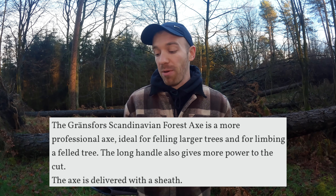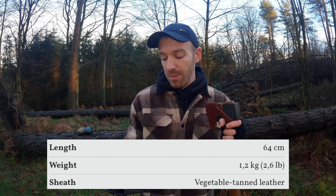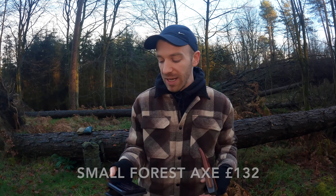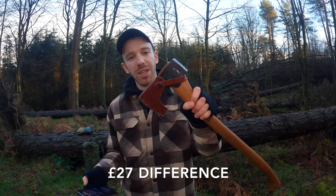The Scandinavian Forest Axe is a professional axe ideal for felling larger trees and for limbing a felled tree. The long handle gives more power to cut — the length is 64 centimeters. The total weight is 1.2 kilograms, so 200 grams heavier, and again it comes with a sheath. The Small Forest Axe, the cheapest I could find as of January 2023, is £132, and the Scandinavian Axe is £159 — so about £30 extra for the bigger one.